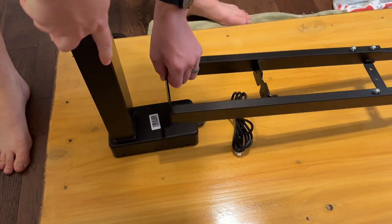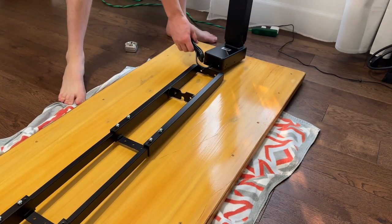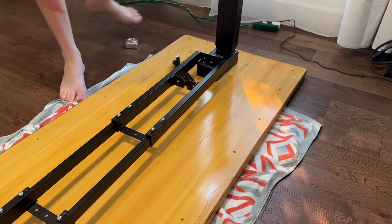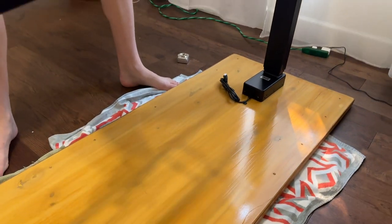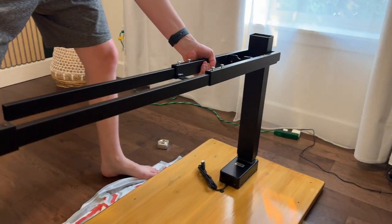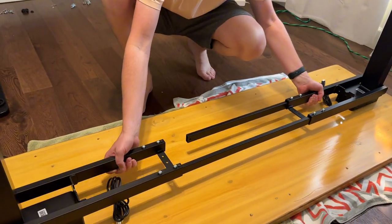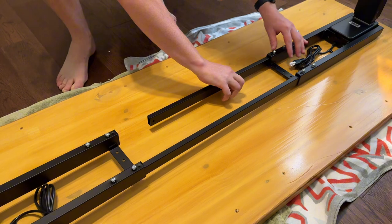Next, get the feet in position — put both feet on either side. This part is easier with two people because it is fairly heavy, but you can do it with one person as shown here. Get it over the feet and get it in line, and the feet will just kind of set through as you can see in the video.